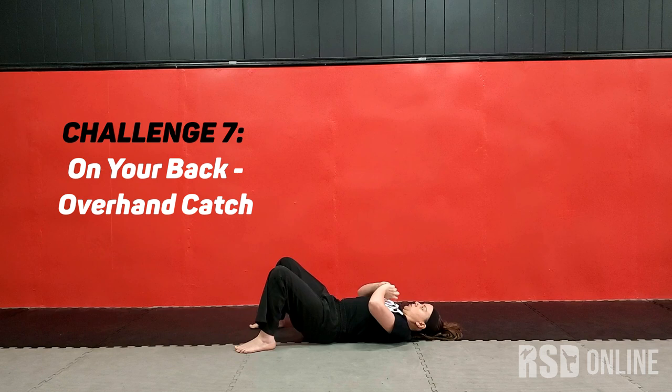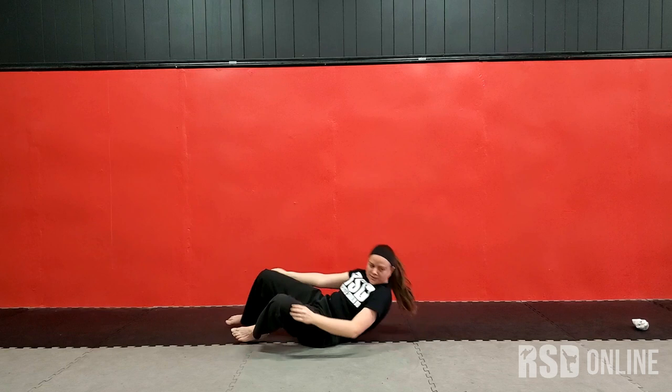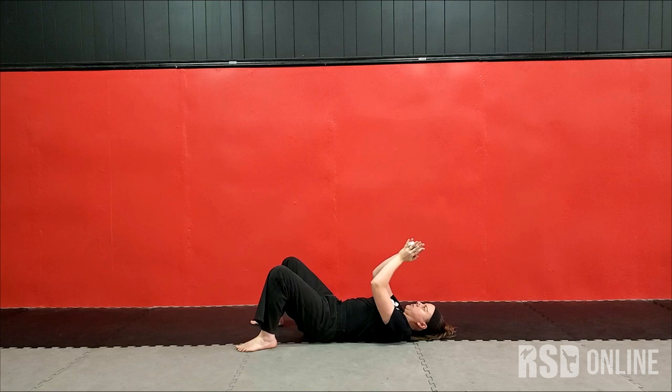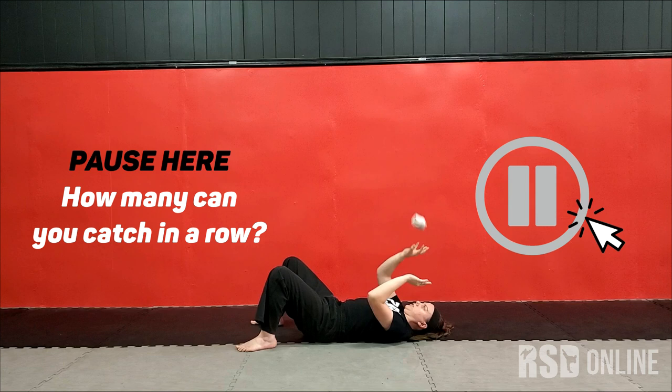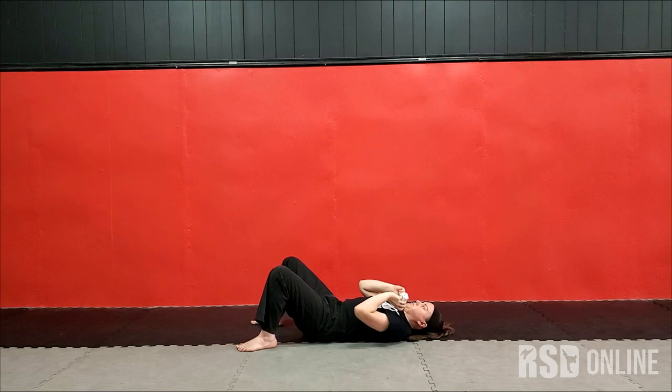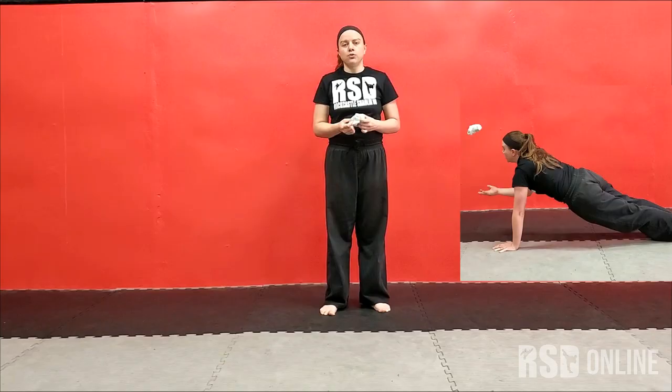So now, similar to that one, we're going to lay down, and you're going to toss it up while laying on your back and try to catch it. At first you're probably going to toss it that way and you're going to have to go get it. But laying on your back, catch with two hands is easier at first — bring both hands together and catch. Then you want to move on to catching with just one hand, and then passing back and forth. And you can get to where you can throw this much higher and challenge yourself a bit more.